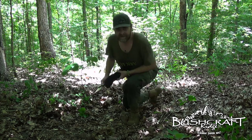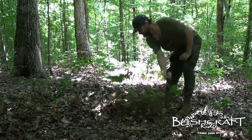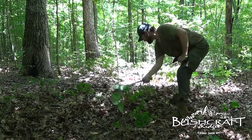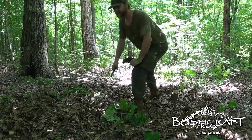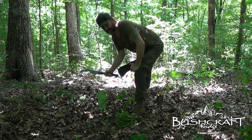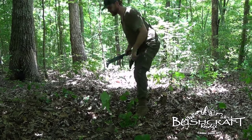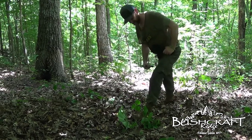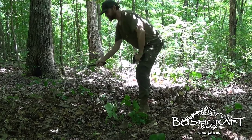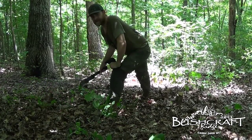One quick tip: always make sure you're cutting not toward your legs. Keep it out of the triangle of death — don't want to come in at your leg and cut a carotid artery or something worse. Always out in front, cut low, and you'll go right through that small stuff in no time.